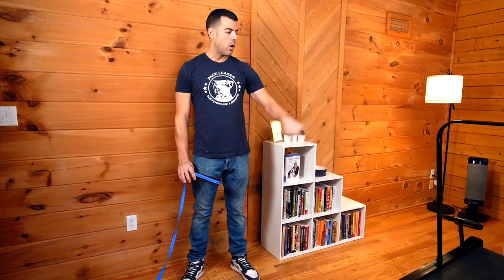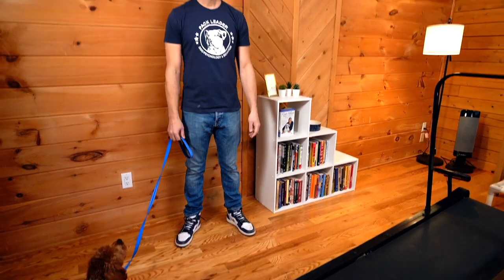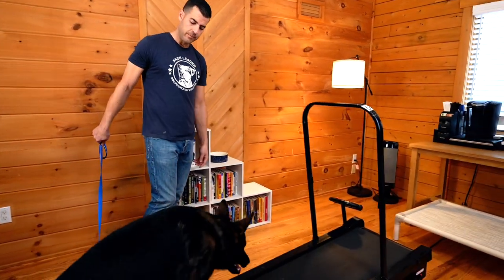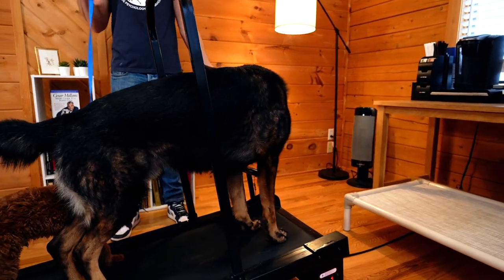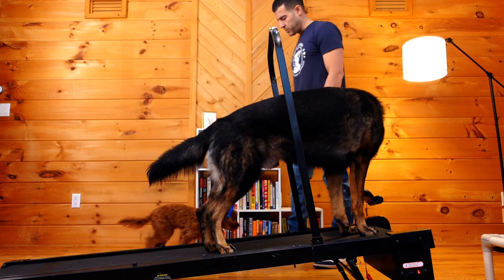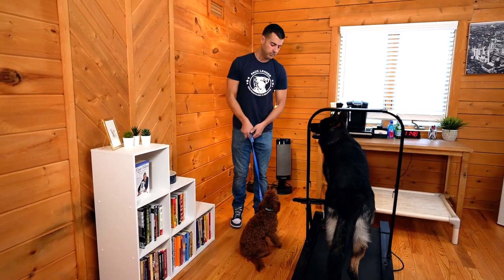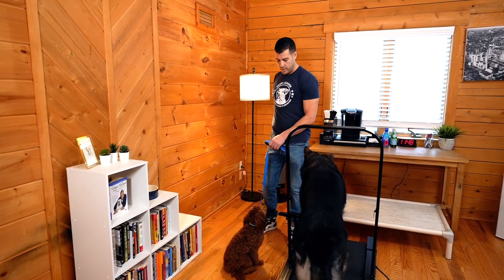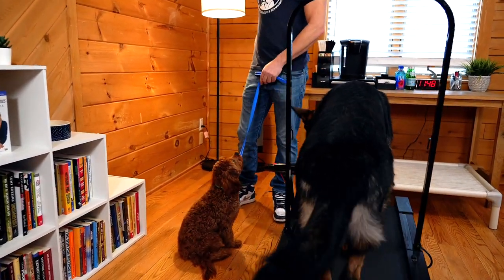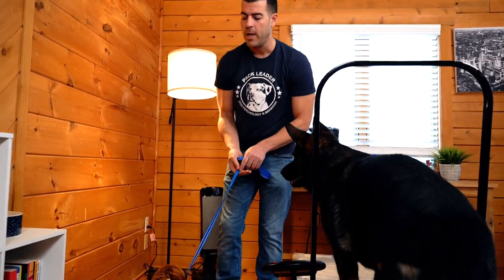I'm going to put Nico on the treadmill and start it, and let Dawson see what's happening — then we'll go with the flow. I'm not totally sure what's going to happen, but let's see. Nico, up! So look — Dawson is going to follow Nico. I'll let Nico be on there, and I'll invite Dawson closer. We start it right here — and there's Dawson's first reaction: 'What is this thing?' Great reaction! Because that reaction is so nice, I'm going to feed him.